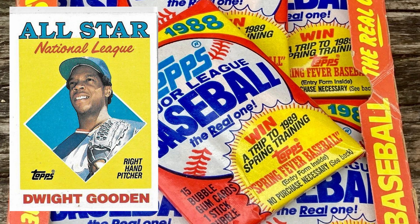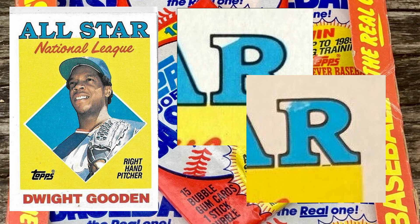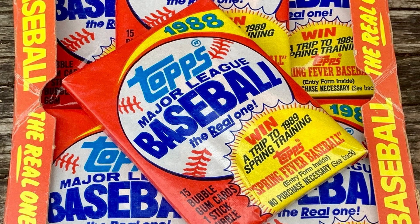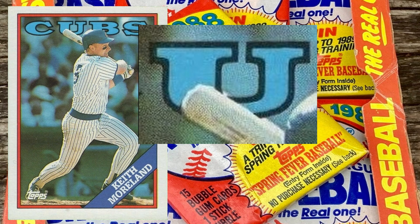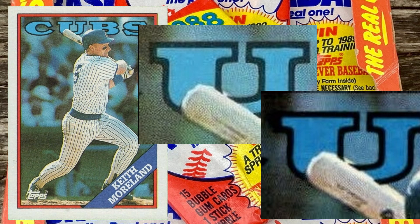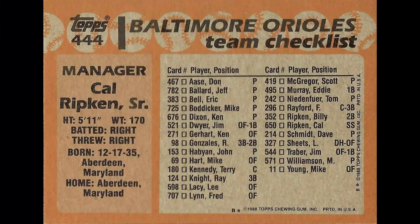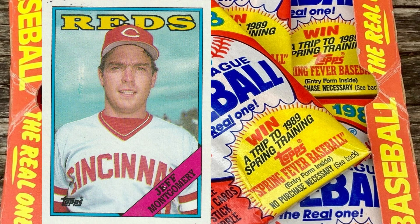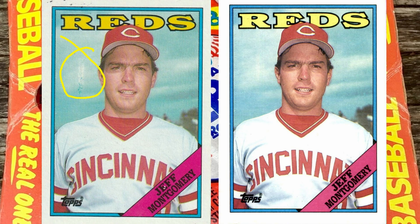Number 405, Dwight Gooden all-star card — there's missing blue ink at the top of the R in the word 'star' on the front. There was an attempt to fix it that was incomplete, and then a third version where it's completely filled. Some poor quality control from Topps. Number 416, Keith Moreland — the Cubs lettering where the bat is appears unfilled; there are a couple variations with different levels of color fill. Card number 444, Cal Ripken Sr. manager card — has two copyrights on the back, a funny one. Number 447, Jeff Montgomery — has two different sized blotches over his shoulder. They did airbrush those out and correct it.